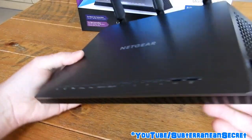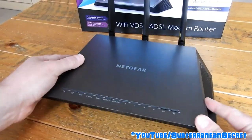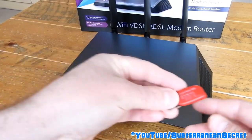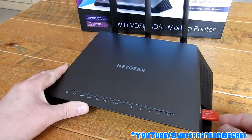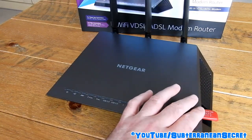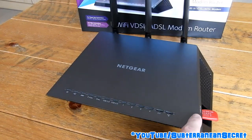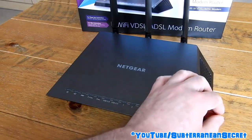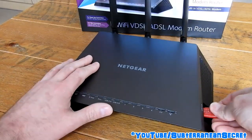It comes with two USB ports — one is USB 2.0 and the other is USB 3.0. You can connect a USB stick or a USB hard drive. Personally, I'd prefer the ports were on the back, as a USB hard drive with a cable would look a little messy on the side.